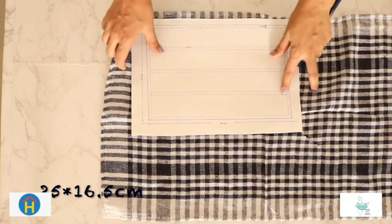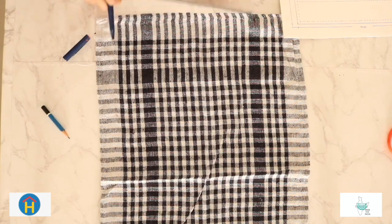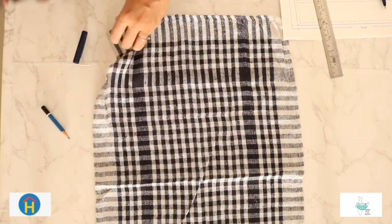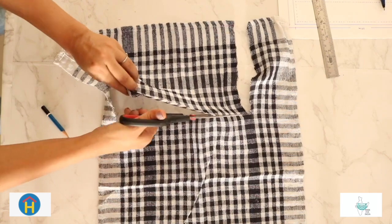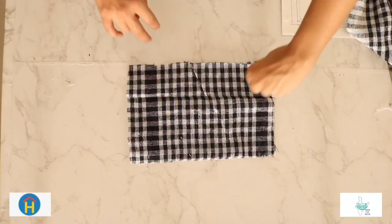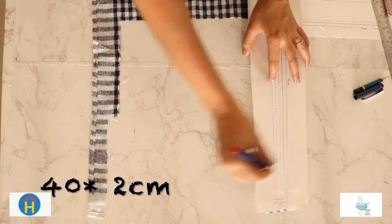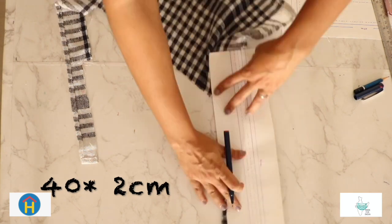Step 3: Cut out a 25 by 16.5 centimeter rectangle to create two identically sized layers. Next, cut out pieces of material about 40 centimeters long and two centimeters wide. The template is attached below for you to copy the measurements.